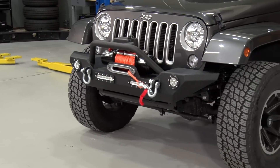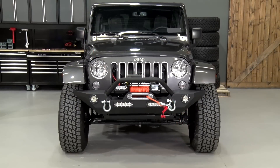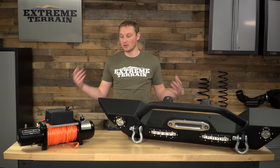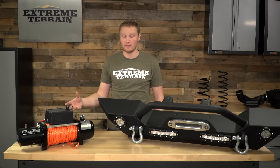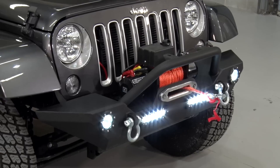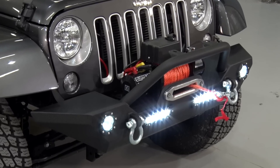You can mount your solenoid box right up on top here, or you could remote mount it if you chose to. There are winches on the market with additional features that if you're going to be doing some really long, hard pulls every single weekend, I might recommend spending a little bit more on one of those. However, if you're going to be using this occasionally, this is going to be a really nice winch that's going to save you some money over those other options.